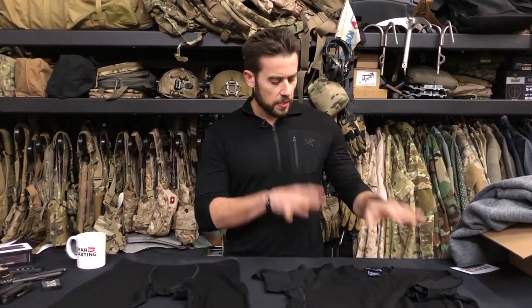AR stands for all around — I had to look that up. The nomenclature: it's Arcteryx Leaf, where Leaf stands for Law Enforcement and Military. The actual line is called the Cold WX — cold weather — base layer. There's the t-shirt, the bottoms, this zip, and I'm also wearing the boxers, which I'm not going to show you.